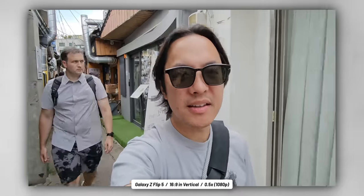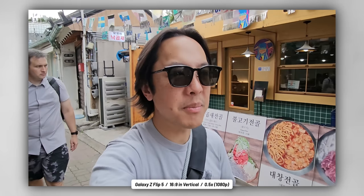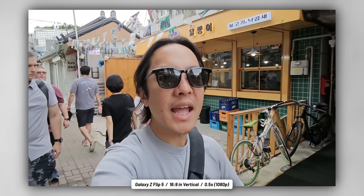One thing the cover display lets you do with the cameras when the phone is closed is go into 16x9 even though you're basically holding the phone in vertical mode. What it's really doing is taking out a 16x9 frame by cropping into the sensor when it's basically vertical. When you do that, you can only do it at 1080p resolution — you can't go any higher than that because it's cropping into the sensor. So that means we're using the ultrawide lens to get this shot, and it doesn't look that bad, but it is only 1080p.